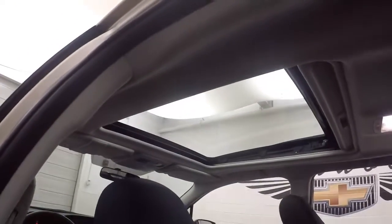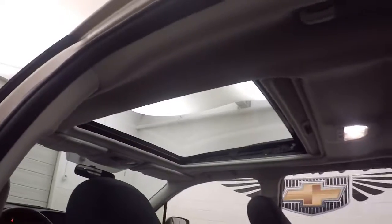You can see that very large panoramic sunroof. This is a power sunroof.